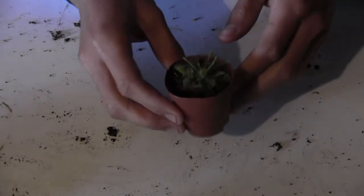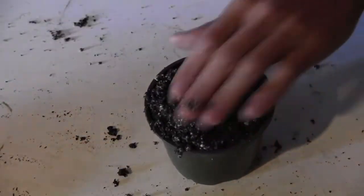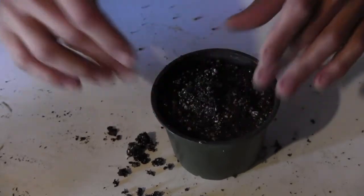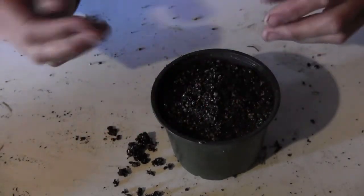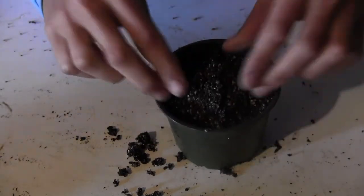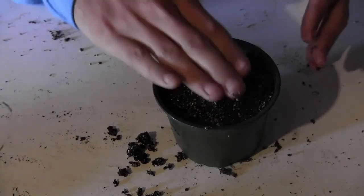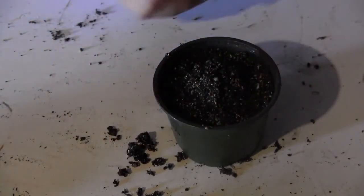Last but not least, I've got one of my Drosera plants that I'm going to be repotting. Since the butterwort was a little bit of a challenge because all the roots are underneath it, I'm going to make a little mound right in the middle that kind of sticks up. So when I put the plant down, it kind of smashes into the roots that way, and then I can fill in on the sides a little bit easier.